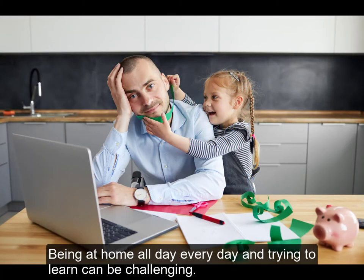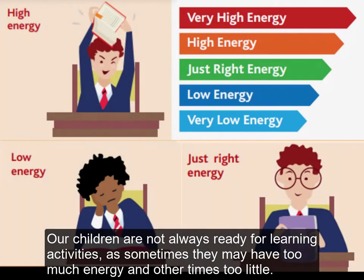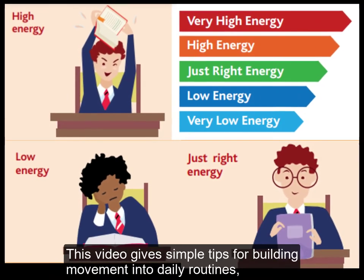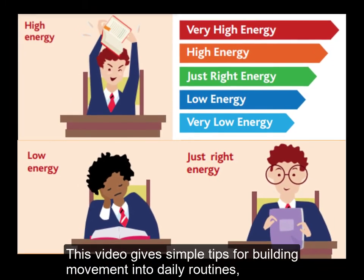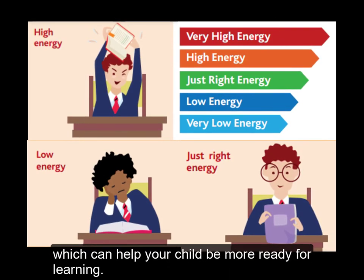Being at home all day every day and trying to learn can be challenging. Our children are not always ready for learning activities, as sometimes they may have too much energy and other times too little. This video gives simple tips for building movement into daily routines, which can help your child be more ready for learning.